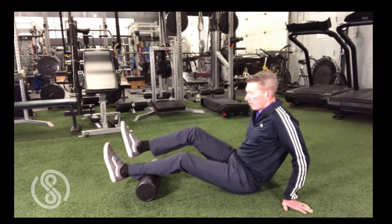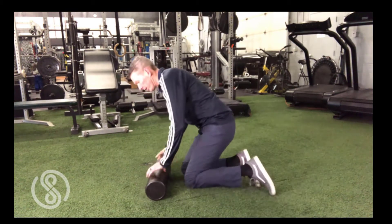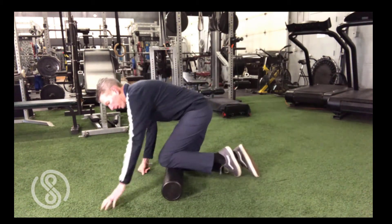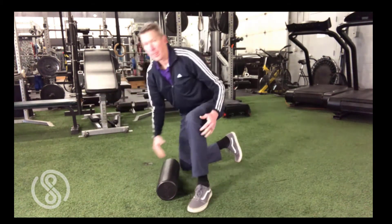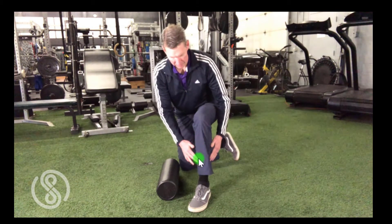For your fourth lower leg exercise, we're going to work on the front of the leg, this time rolling out the shin muscle known as the anterior tibialis. Begin by taking a knee and searching for the soft but firm muscle in the front of the leg off to the outside of the bone. This is your anterior tibialis muscle. You can even find it more easily by pulling the front of your foot off of the floor and feeling that muscle flex on the front of the leg. Note that the anterior tibialis is just off to the side — never use the foam roll over the bone.